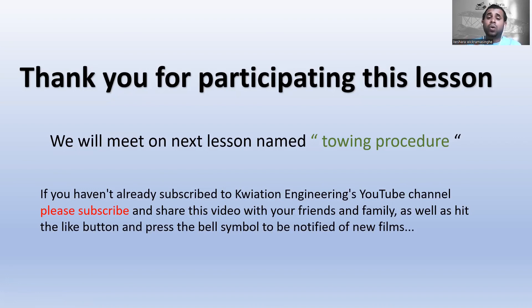Please subscribe to the KBSN Aviation Engineering channel and share this video with friends or relatives who want to become an aircraft technician or engineer. If you liked this video, please hit the like button and ring the bell icon for upcoming videos. Thank you for joining — see you in the next lesson.